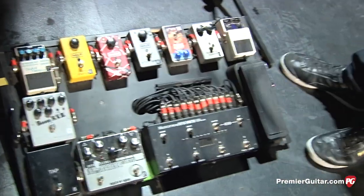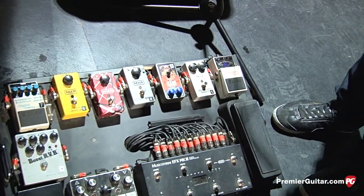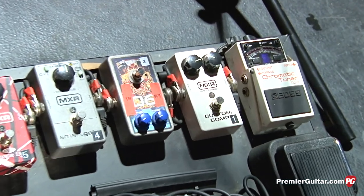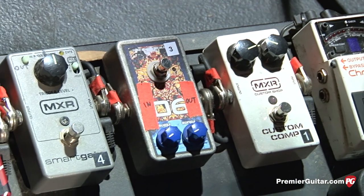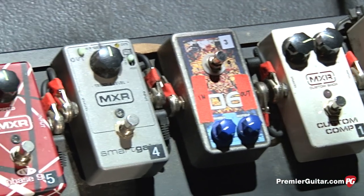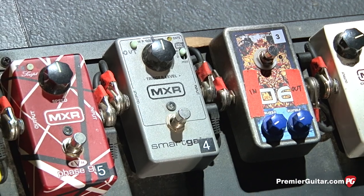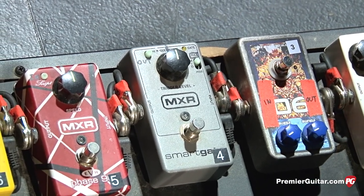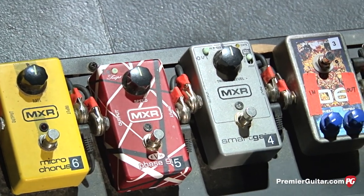For solos, I like to put a compression pedal on just to make the notes a little more even, a little more in your face. So I use the MXR Custom Comp, which I love. The MXR Smart Gate is always engaged for the rhythm sound and for the lead stuff — it just keeps everything really quiet.